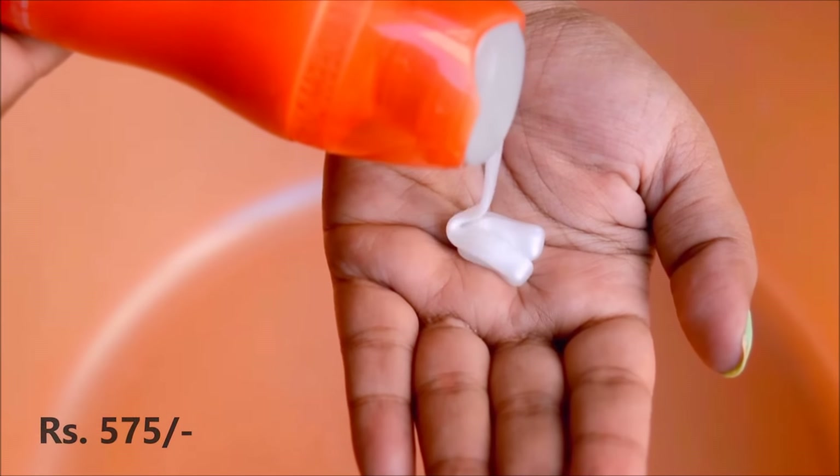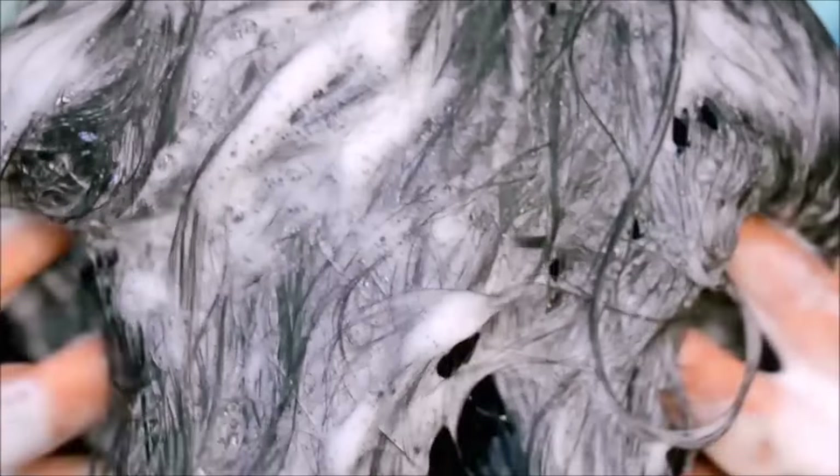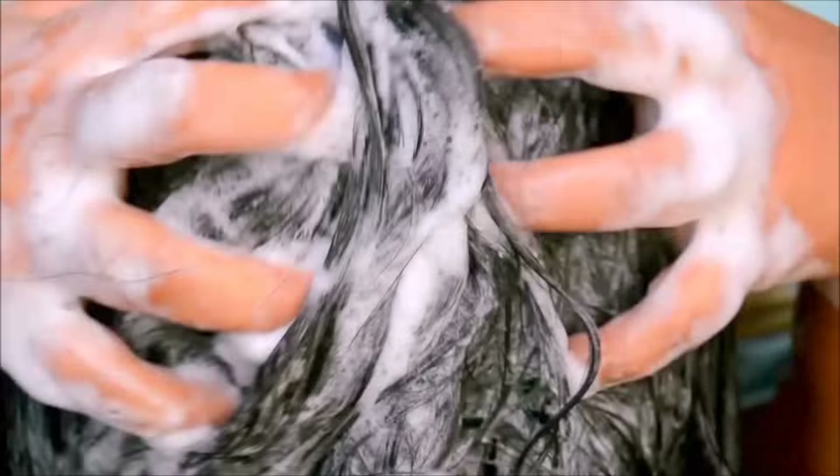Without further ado, let's get started. First, I'm applying the shampoo and massaging it all over my head, then I'll rinse it off. Note that this shampoo contains parabens, so keep that in mind if you avoid paraben-based products.